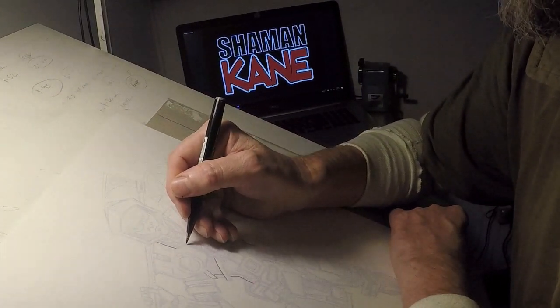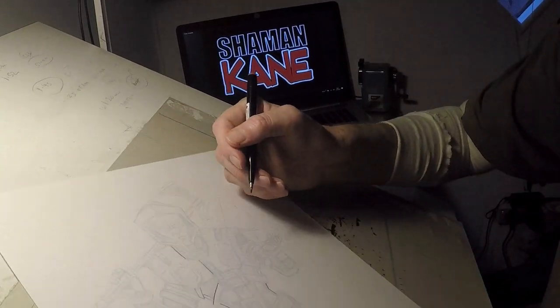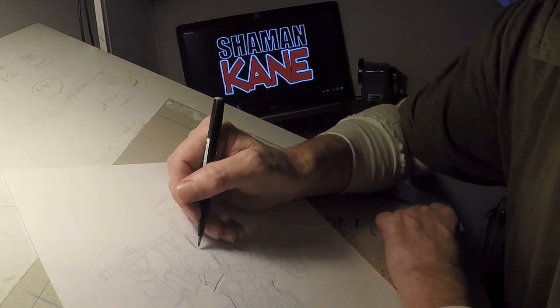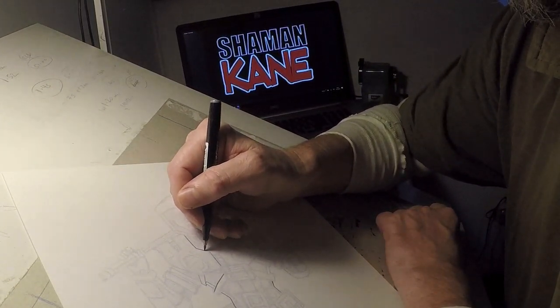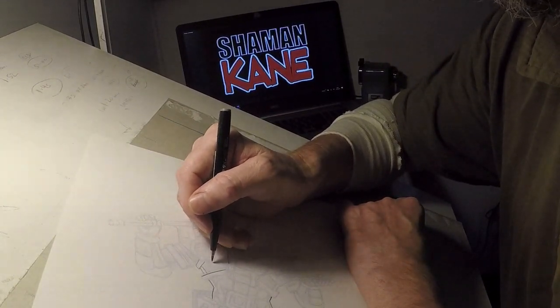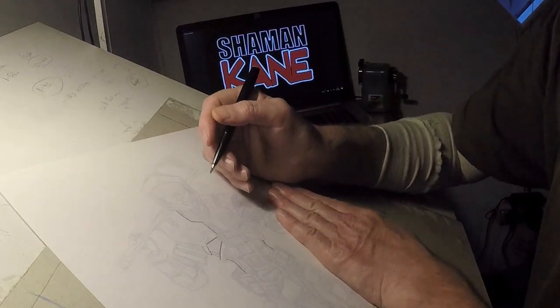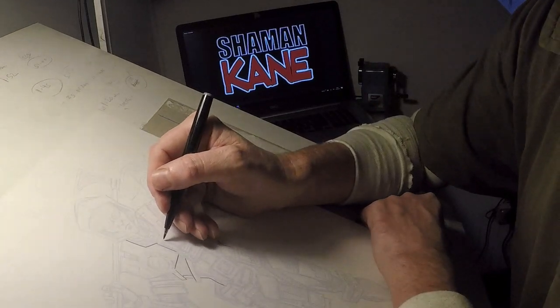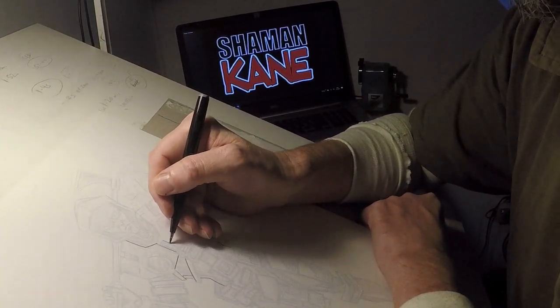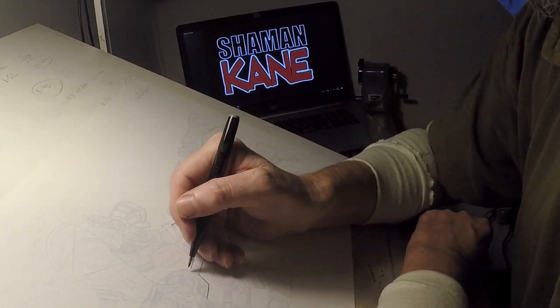What I'm probably going to do for the next segment is just go to a film of me drawing this, and if possible I might speed it up a little bit and put background music on it. I'll see whether I can suss out the software I have to do that.